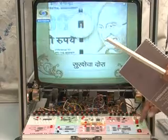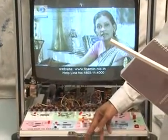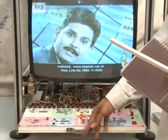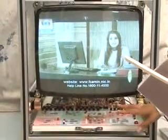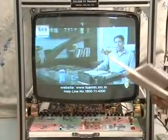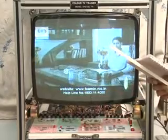The PCB is housed in a drawer. While using it as a TV trainer, you can push the drawer in. It works as a color TV trainer and can also be used as a regular TV in your lab.